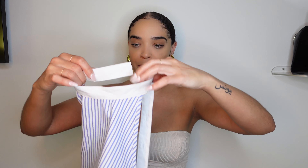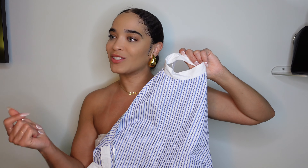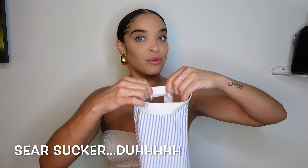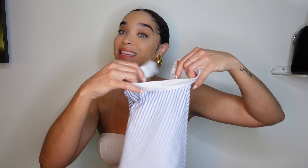First item up is this really cute halter top. It's like a light blue and dark blue pinstripe type situation — I know it has a name and it's on the tip of my tongue, but y'all know I don't really know fashion terms like that.